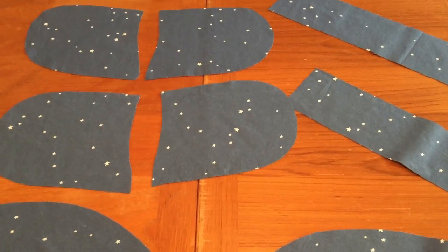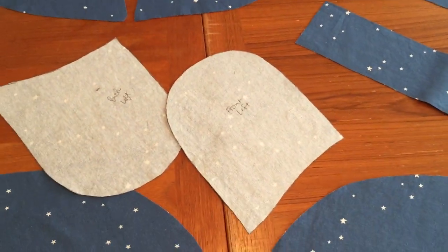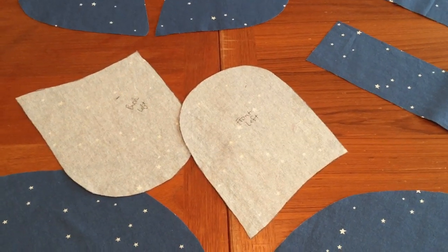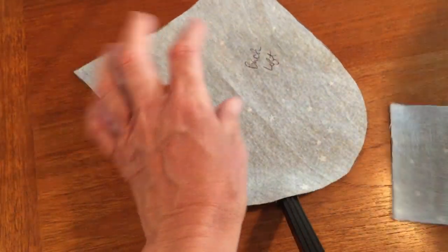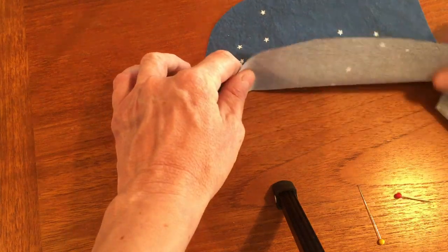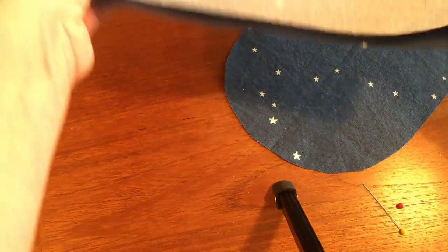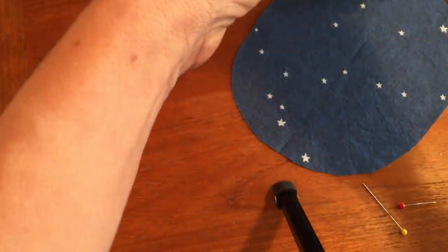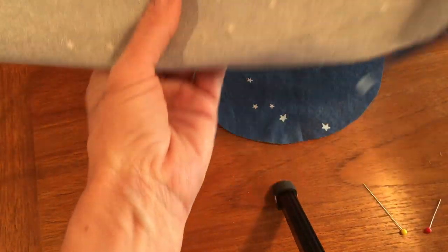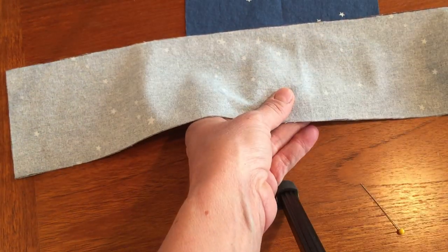Once all your pieces are cut, we're going to use one arm at a time. I actually wrote on the back of these because it's dark fabric — just to mark which piece was which so it would be easier later on. We're going to start with the left side. I'm going to take the back part of the left piece and the edge, put them right sides together, and find the middle of each piece by folding and creasing. Once I find the middle, I'm going to pin with these two lines connecting.